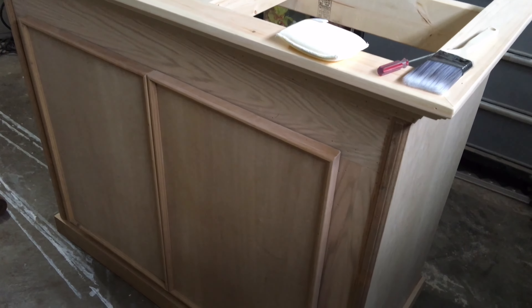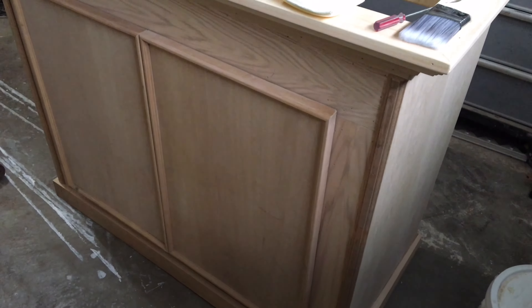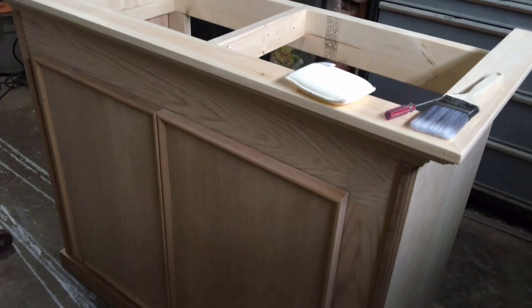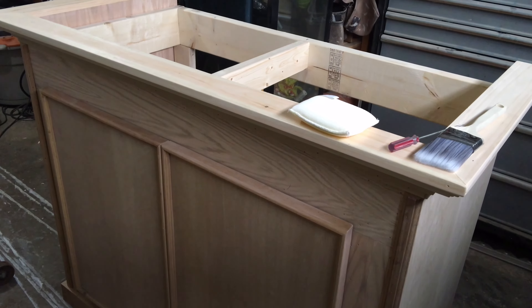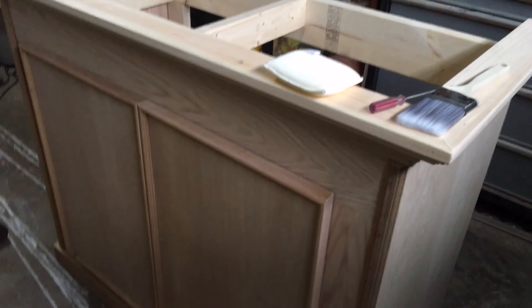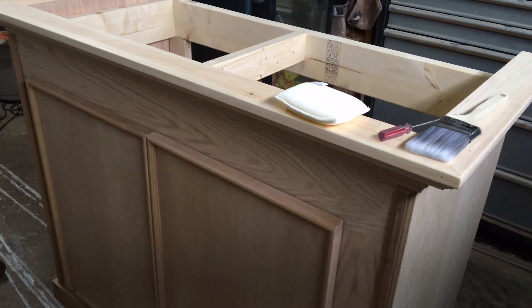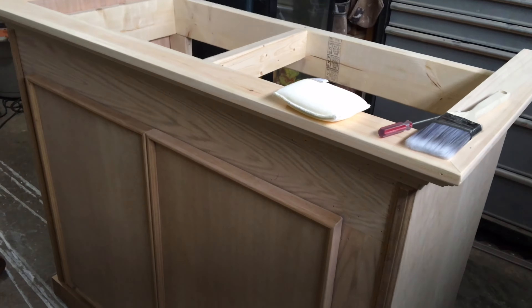Hey guys, Leo Pazzo here — thanks for tuning in. You're looking at the custom-made stand I built for the 120-gallon tank. We still have the sump to build, equipment to grab, and need to drill the tank and install the overflow box, but the stand is all pretty much built and we're ready to start staining.